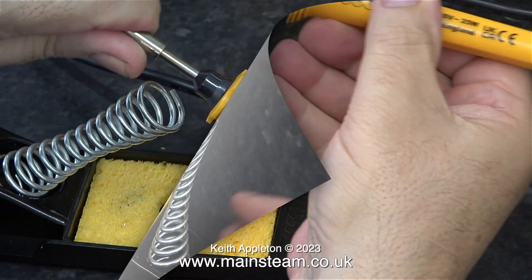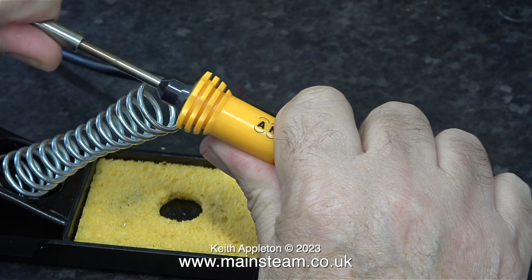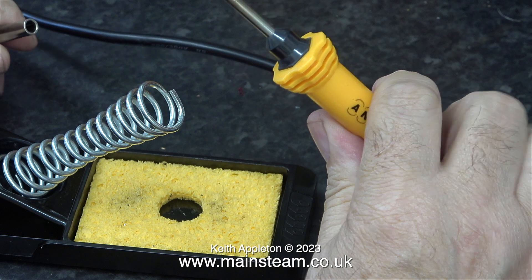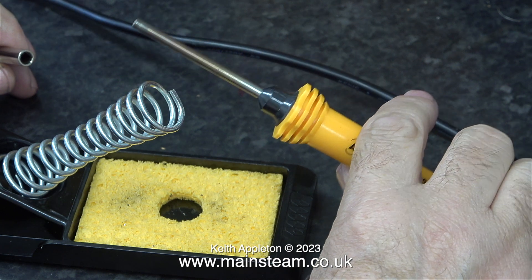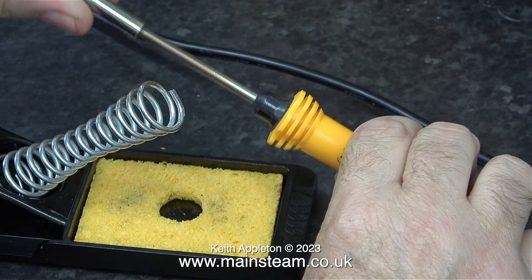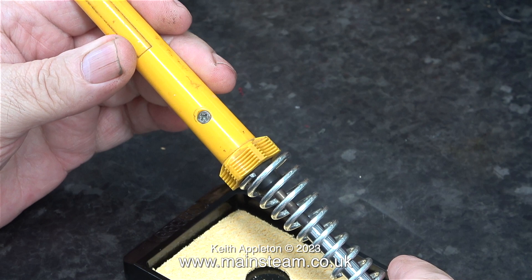I would like to mention that the soldering iron is not currently plugged in — I'm just showing how to remove the tip. It slides off the element bar. Once upon a time Antex tips had a circlip around them to hold them in place, as shown on the box, but they're actually not used anymore. The bit is a good fit on the element — it just slides on and off. The instructions do mention to periodically remove the bit to clear any oxidization.